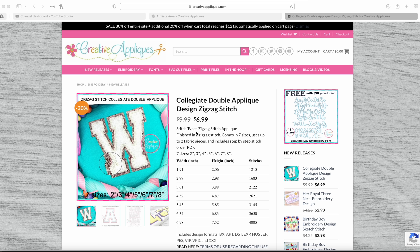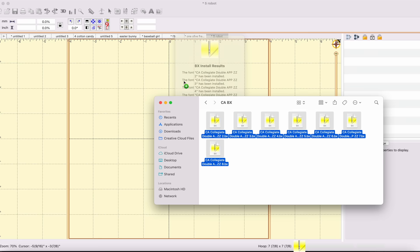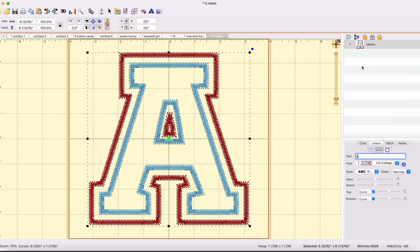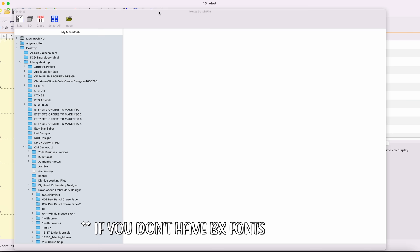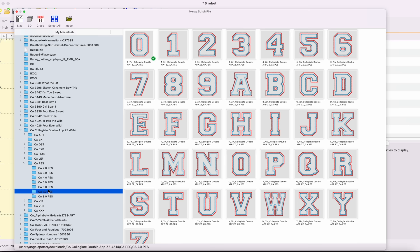Here is the font I bought from Creative Appliqués — link in the description. It's called Collegiate Double Appliqué Designs Exact Stitch. I already downloaded it and I'm putting it into Brilliance. If you have Brilliance Essentials you can use the BX fonts — just drag and drop to install. For those who don't have BX fonts, you click Merge Design, go to Downloads, find the Collegiate Double Appliqué folder, then click on the PES format or whatever format you need.